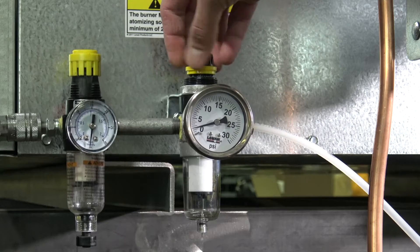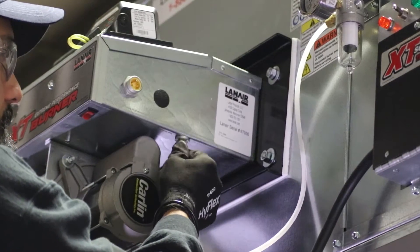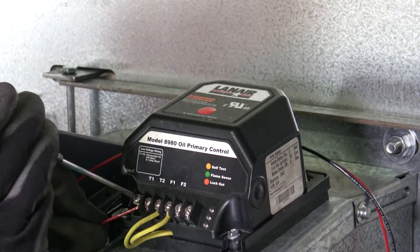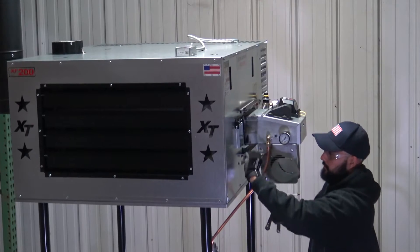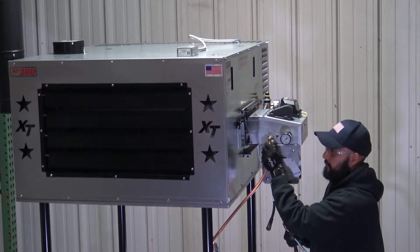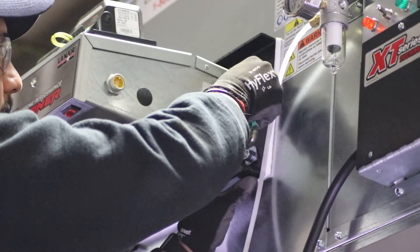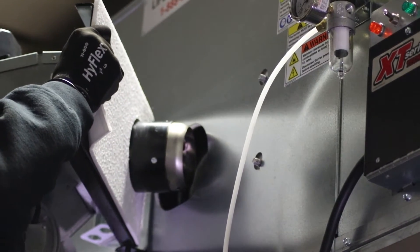Begin by setting the secondary air pressure regulator to zero psi and disconnect the air supply line from the burner. Remove the thermostat wires from the T1 and T2 terminals of the primary control. Disconnect the burner cord and fuel supply line from the burner as well. Then remove the nuts fastening the burner assembly to the heater cabinet. From a stable working position, swing the burner away from the cabinet and carefully lift it off its hinges.